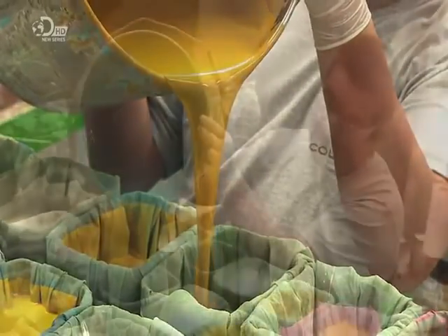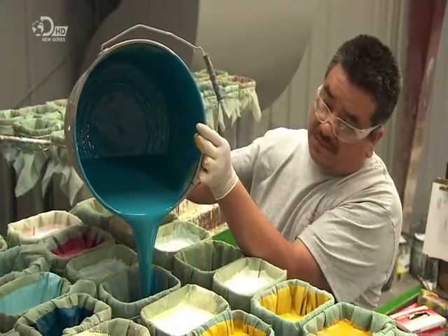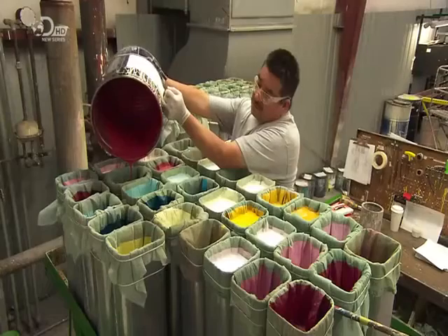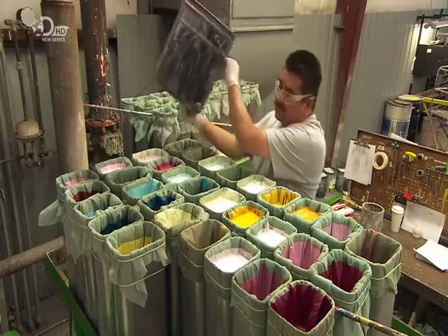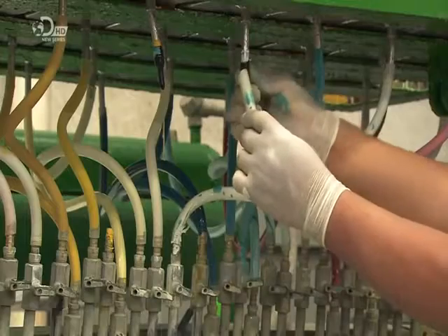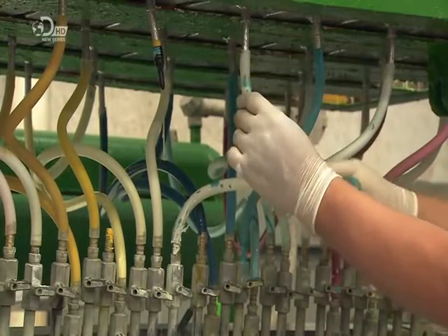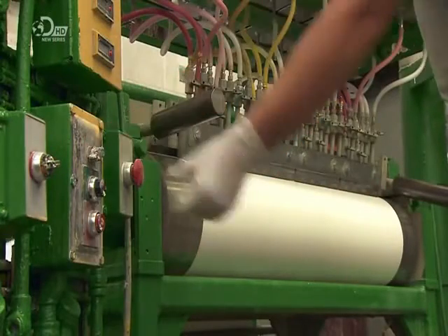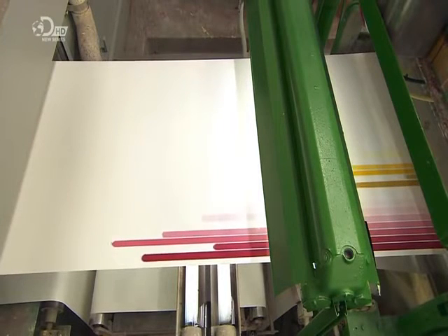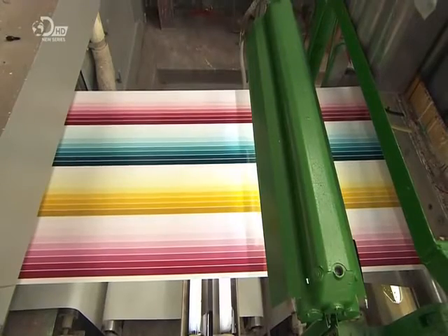This worker pours the approved lacquer-based paints into cylindrical tanks above the coating machine. There are over two dozen of these tanks, because they'll be putting that many colours on the swatch in one production run. He connects plastic tubing to the tanks to narrow the flow and aim it at the dye block below. Lacquer flows into a dye, coating the paper with an endless rainbow of colour. A bar overhead spreads the lacquer evenly, without actually touching the paper.